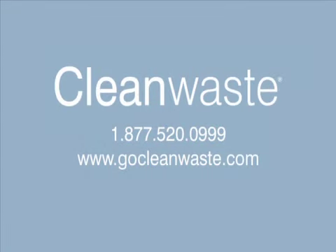Thank you for watching. If you have any questions or need more information, contact us.